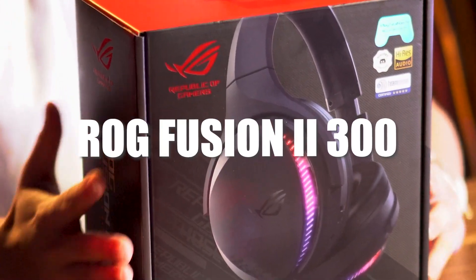Now let's open the ROG Fusion 2300 headset — you open it from the bottom. In the box we have the main headset, extra ear pads, the USB dongle, and of course the manual.